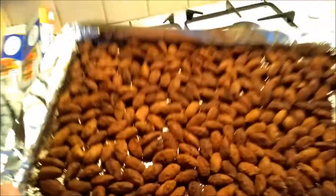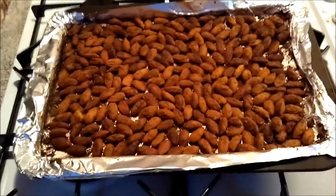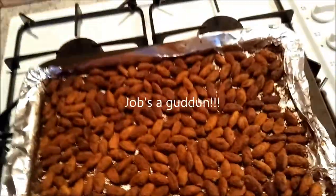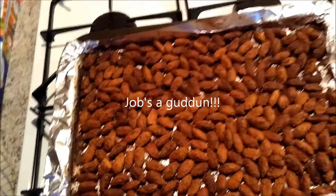Here we are — after what seems a lifetime. Chilli, cumin, lime, almonds.